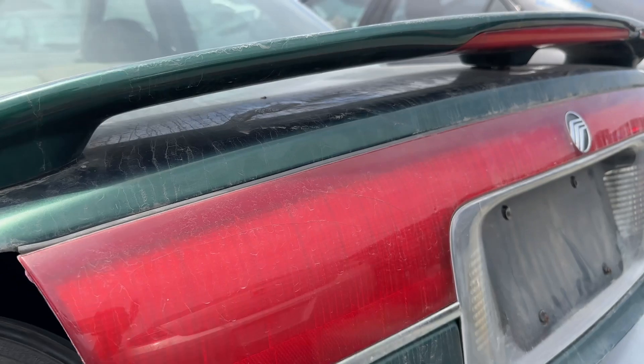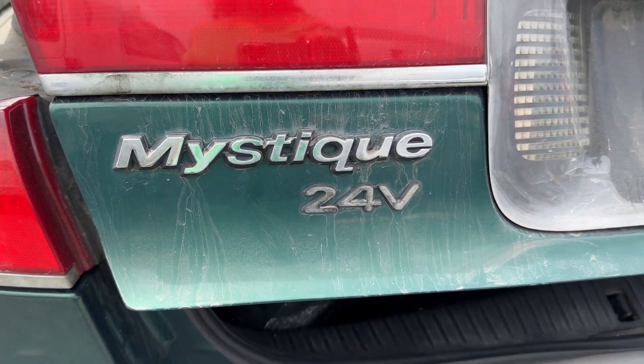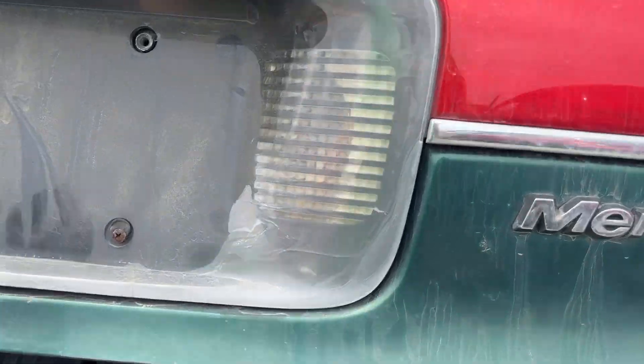It's got a spoiler on the back. Oh yeah. You feel that mystique? I feel the mystique. Let's look in the trunk.